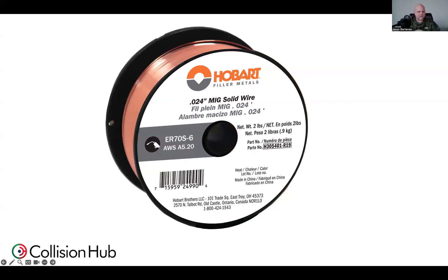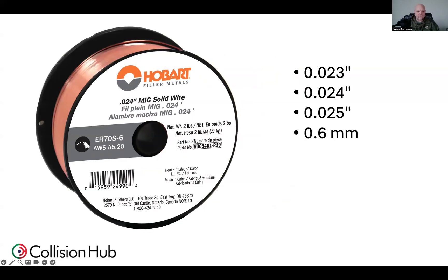I want to talk about the electrical wire diameter, specifically around 024 wire — my personal preference for a lot of collision repair welding, especially on the thinner materials on today's vehicles. When I say 023, 024, 025, even 0.6 millimeter, I'm using those interchangeably. I say 024 more often, but they're all pretty much the same electrical wire diameter. Depending on where you source your wire, that number might be a little bit different, but we're talking about that wire in general.